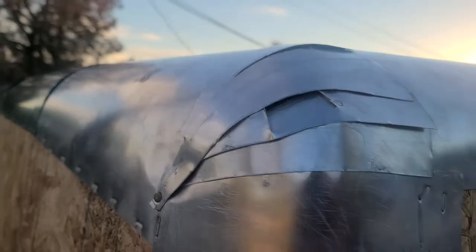I learned from my mistakes on this one — do not swing a hammer anywhere near this aluminum. It's only going to end badly.